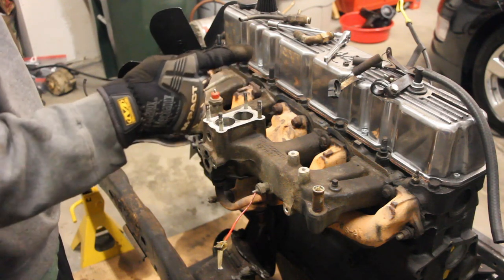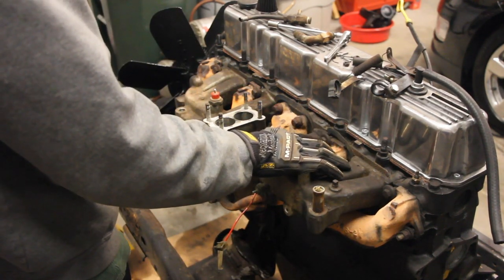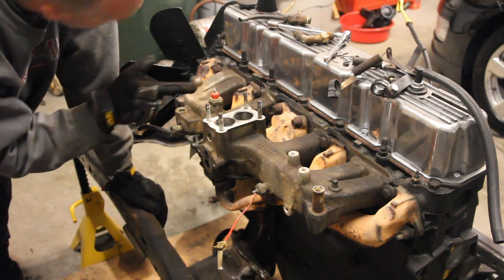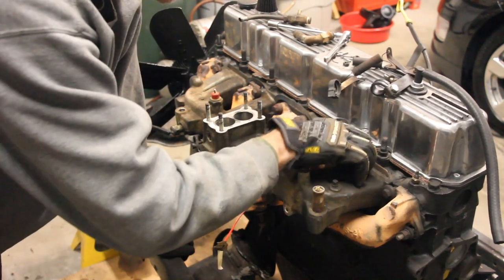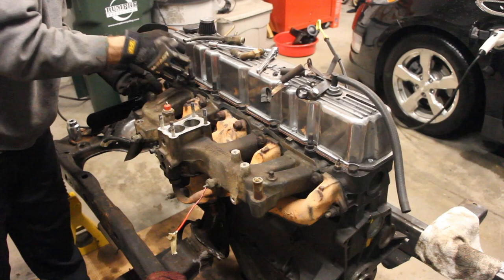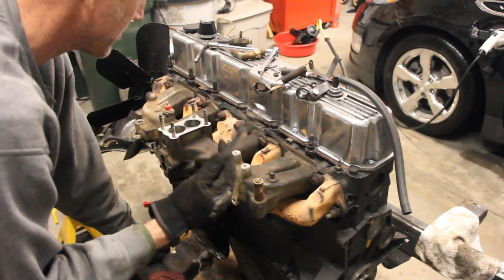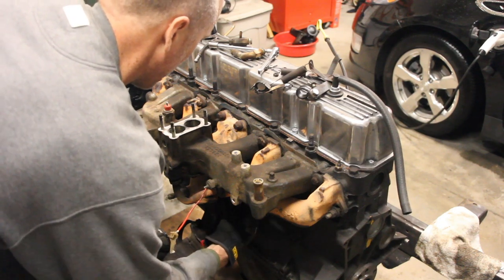Clean up on aisle three. Now I believe we take off the bolts that hold this thing into the actual block. There are four across the top that serve dual purpose — they hold the intake and the exhaust in place. Let's start with the top four; each one of these heads is a 9/16ths. They don't seem to be torqued in there all that hard. If you can get one of these ratcheting wrenches, you can just sink it right up underneath the actual exhaust manifold and unscrew it that way.